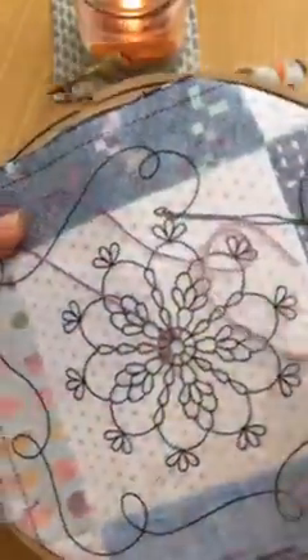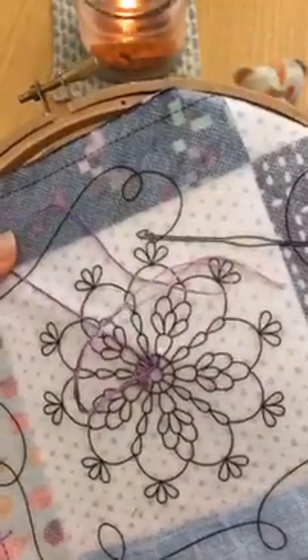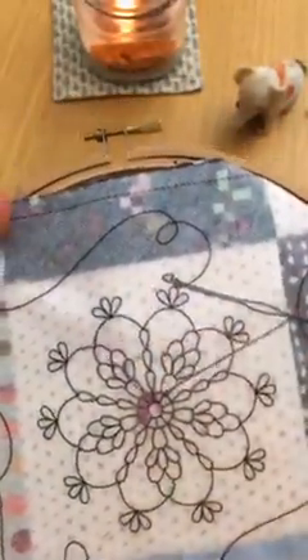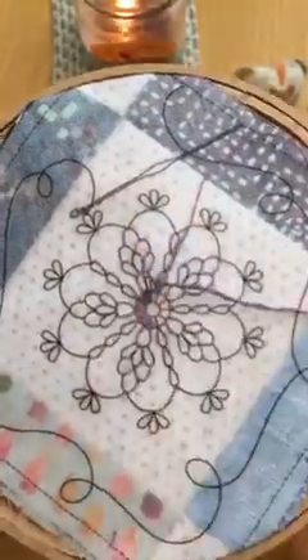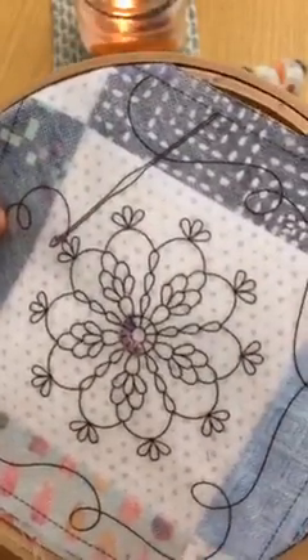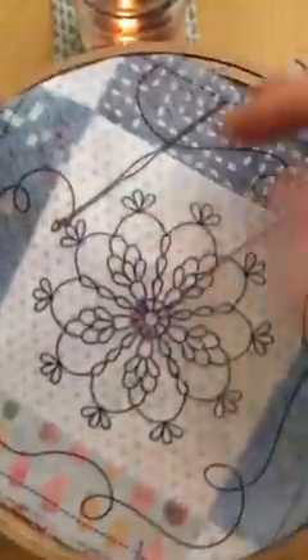I know what I was going to say — some people thought this was crochet when the block first got released. Which is kind of exactly what I was going for — not to make people think it was crochet, but I wanted to imitate that look of crochet, those little chain stitches that crochet has. So we're going to make a good 100 or so little chain stitches in here.